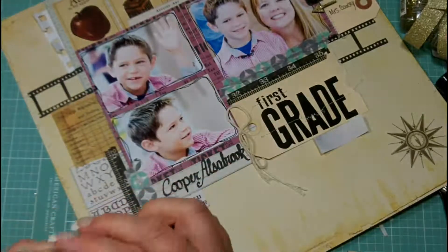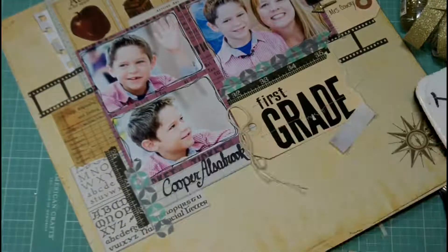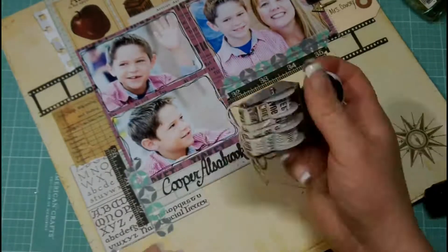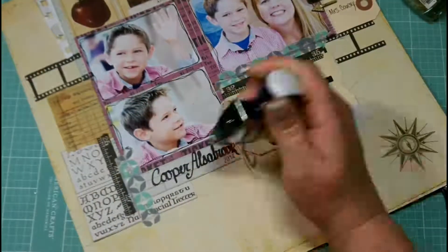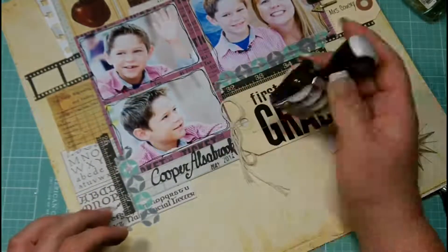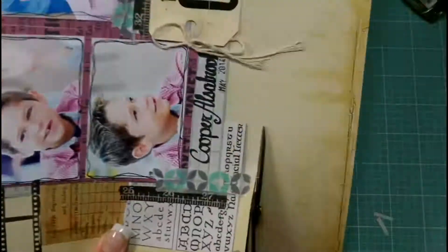I'm adding my little man Cooper's name with a Faber-Castell calligraphy pen. I wasn't sure of the exact date — I knew it was May 2014 — so I'm using my Pit pen to color in the 2014, then rolling the stamp to the back so an uncolored piece is exposed, then coloring in 'May' and stamping it right next to it. That way I don't make a mess of my stamps.